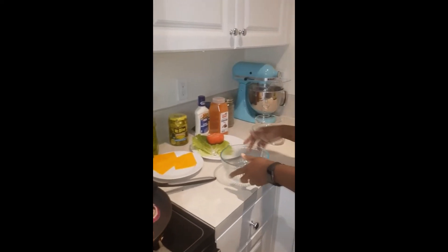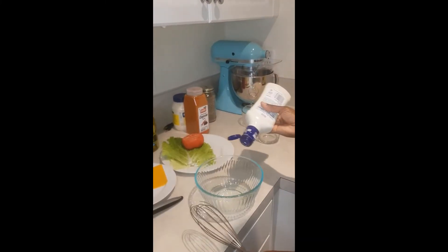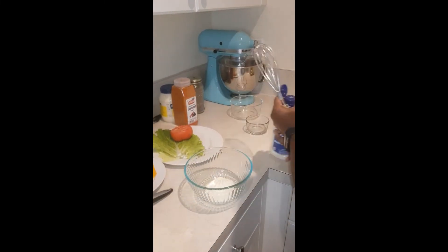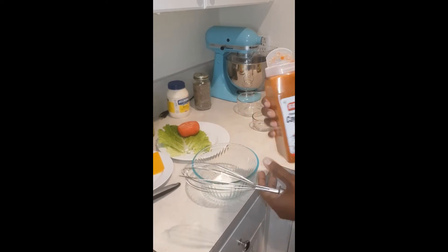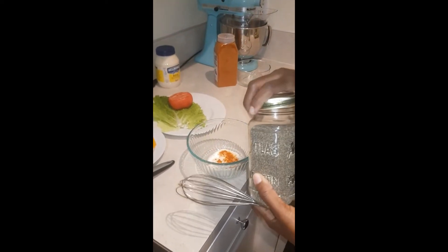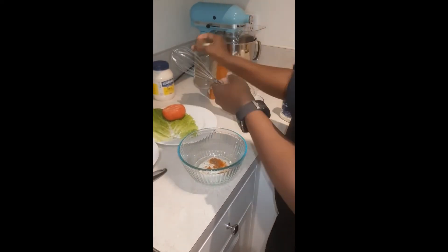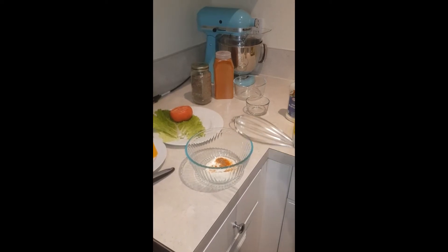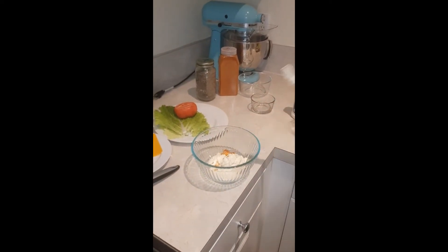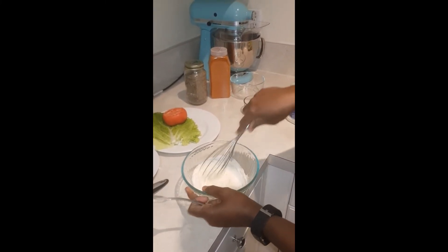All right, while our onions are on, let's go ahead and start with our sauce. We're gonna add about four tablespoons of blue cheese, about a half teaspoon of cayenne pepper, a half teaspoon of black pepper — sorry, I'm not using any measuring equipment — and about two tablespoons of mayonnaise. Whisk this nicely together, and after you're done, just taste it and see how it tastes to you.